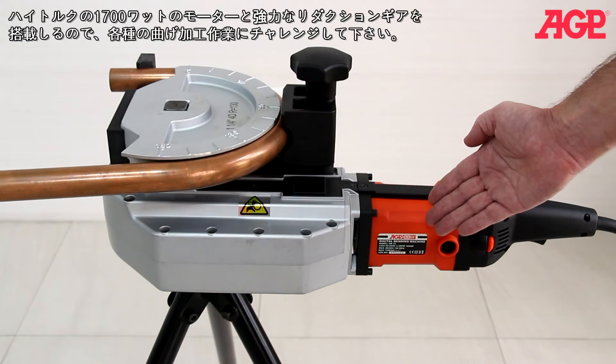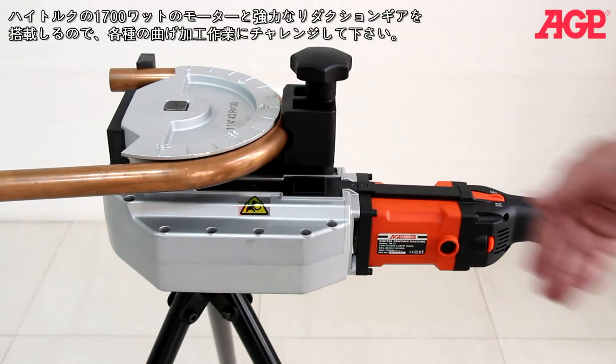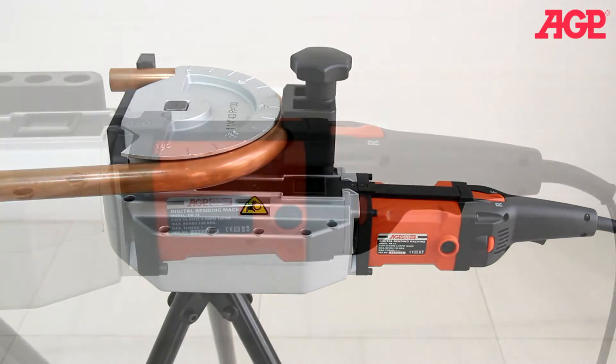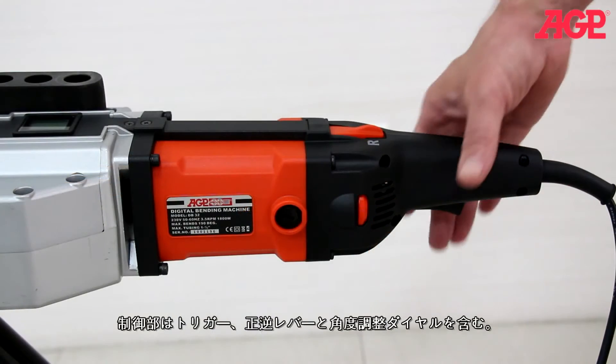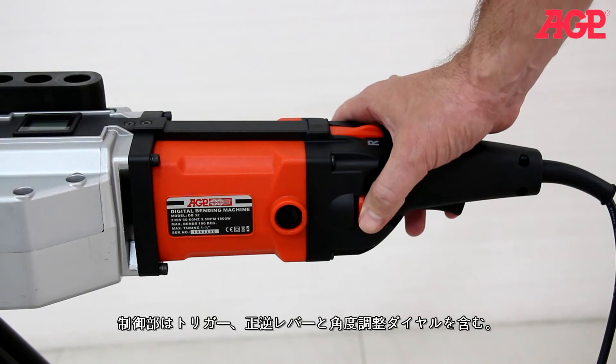It has a 1700 watt high torque motor with heavy duty reduction gear train for even the most challenging bending jobs. Controls include the trigger switch, direction lever, and degree selector electric thumb wheel.